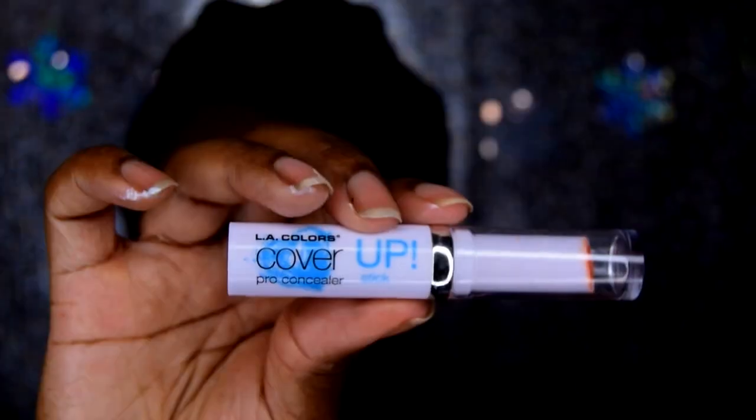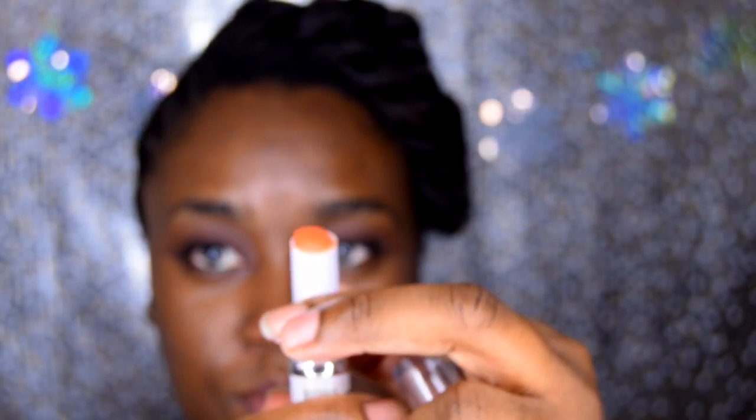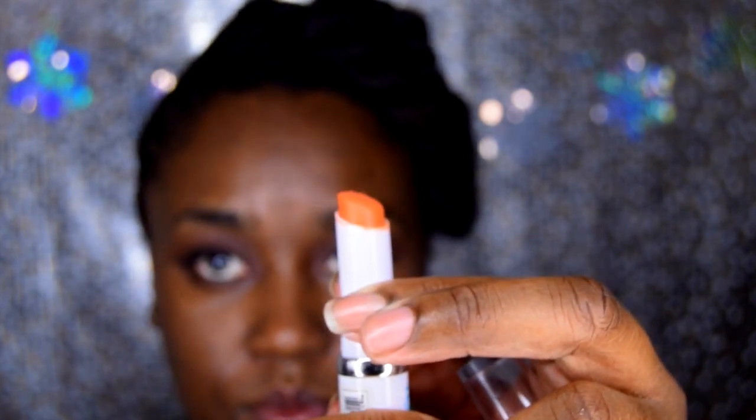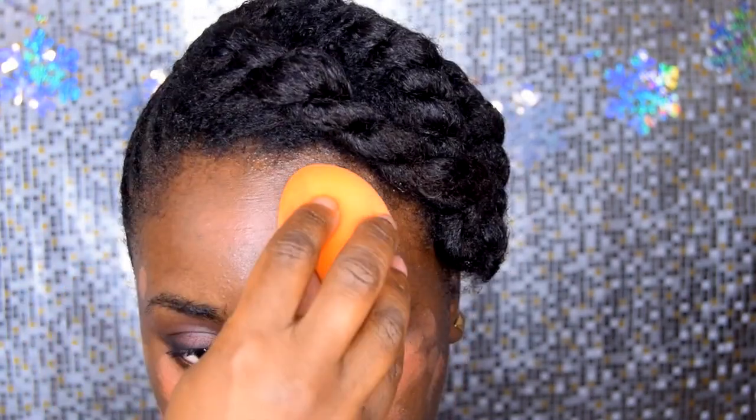I got this LA Cover Girl orange concealer from my local beauty supply store. I'm using it to help with blemishes and hyperpigmentation. I'm using my sponge to blend this out.